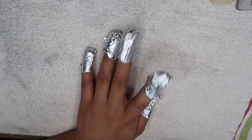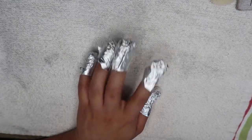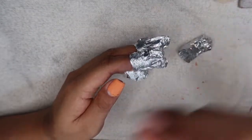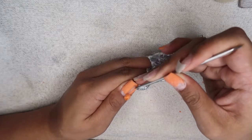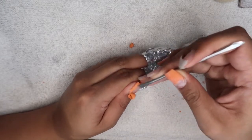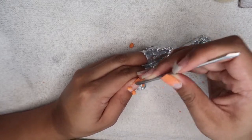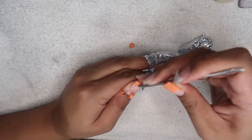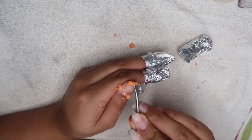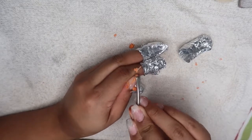Once my fingers looked like the tin man, I waited about 20 to 25 minutes. After that I took off the foil and started lightly scraping off the gel — it should come off effortlessly. But if it's not, just put the foil back on and wait a little longer. While scraping, you have to have a light hand because you don't want to damage the surface of your nail.